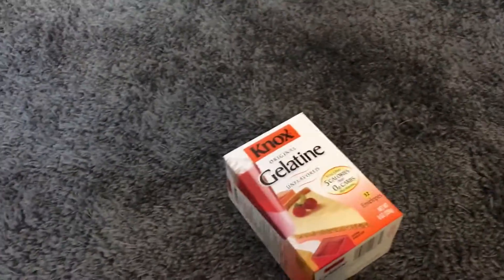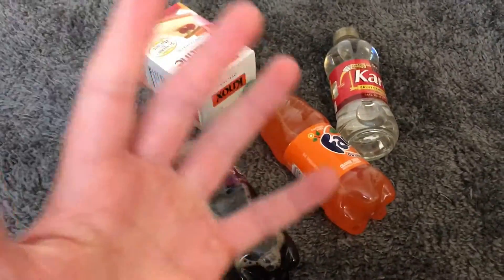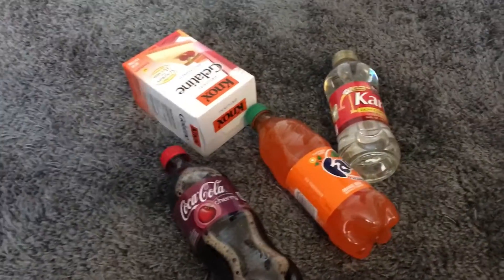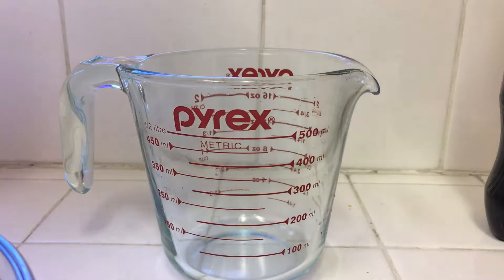What is going on guys, back with another episode. Today I'm going to be showing you how to make gelatin soda bottles, step by step. Let's hope for the best and see how it turns out. The things you need for this video are gelatin, corn syrup if you want for more flavor, Fanta, Coca-Cola Cherry, whatever soda you want — Coca-Cola, Sprite.